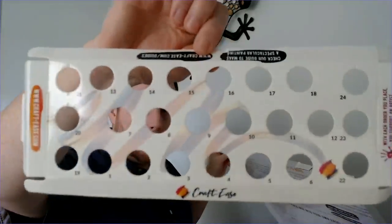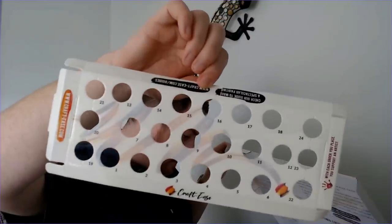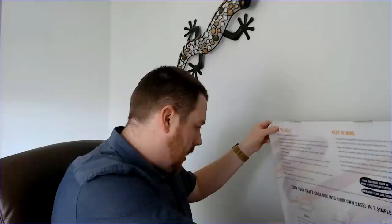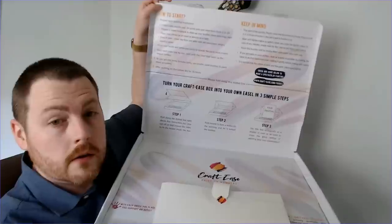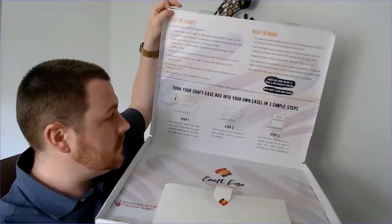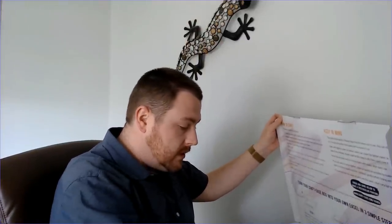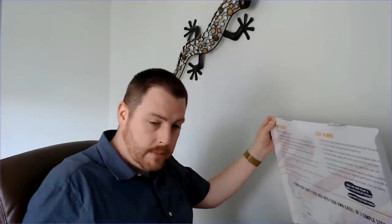You can also turn your box into an easel — how cool is that? All you have to do is fold the box. So there we go — that's what we have in the box. A pretty cool system where everything is right here at your fingertips to do the paint-by-number.